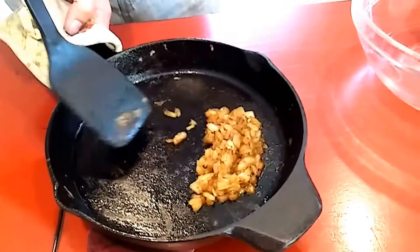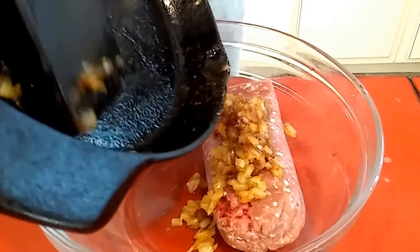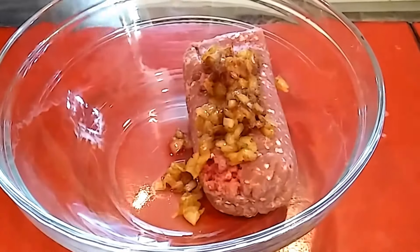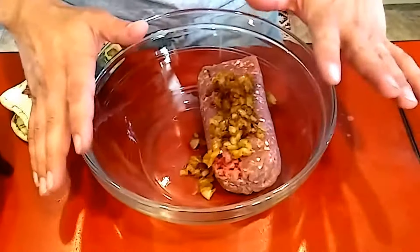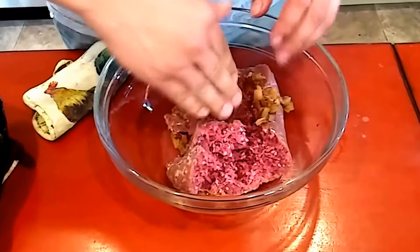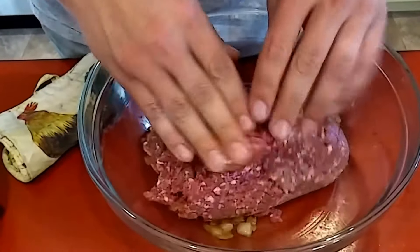This is probably half of an onion, and I'm just going to mix that into the meat really well. I'm not putting any sauce or seasoning or anything in it other than this onion right now. Ladies out there, I'm not wearing a wedding ring but I am happily married — I just took it off to mix this up so I didn't get meat up under my ring.